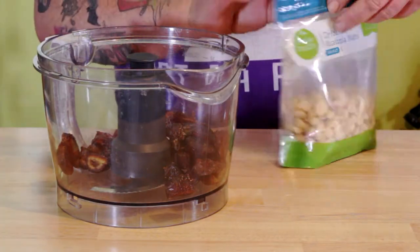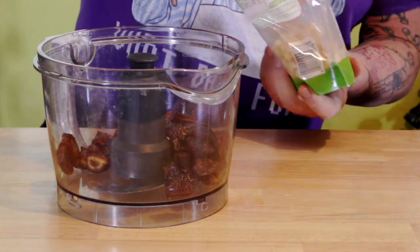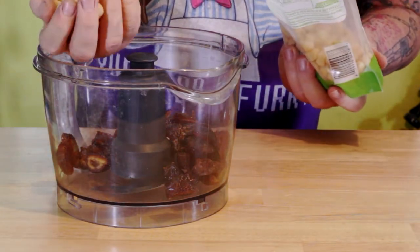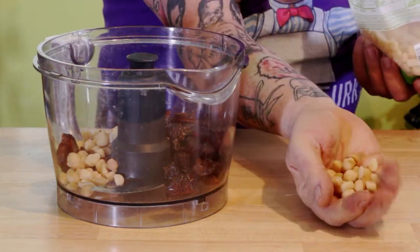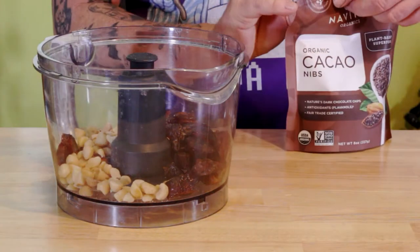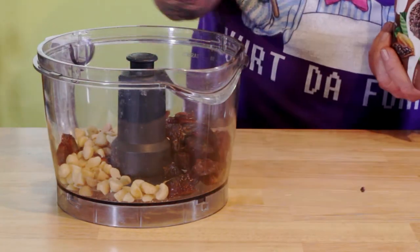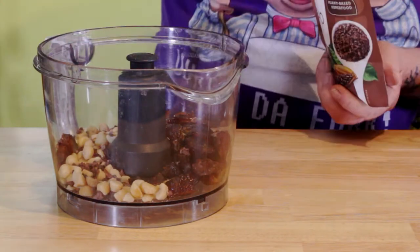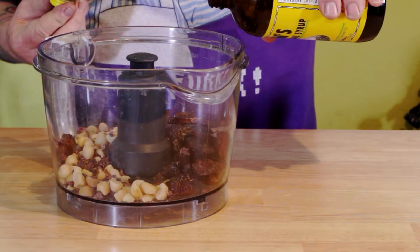Make sure you don't have any pits in there, otherwise you'll have a tough crust. I've got two palmfuls of macadamia nuts — substitute the nut of your choice, you can use pecans, walnuts, whatever. And some cacao nibs — a nice palmful, plus just a little pinch extra.